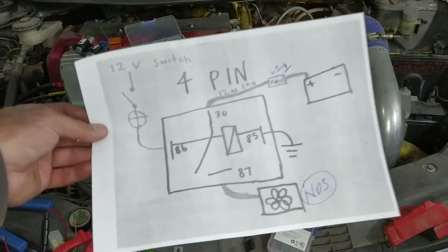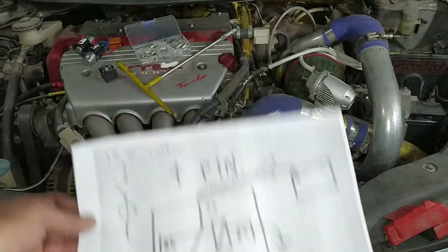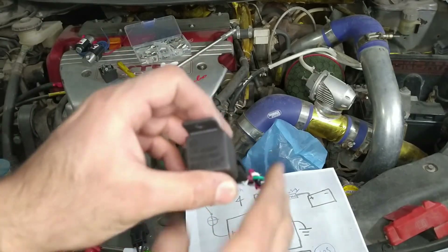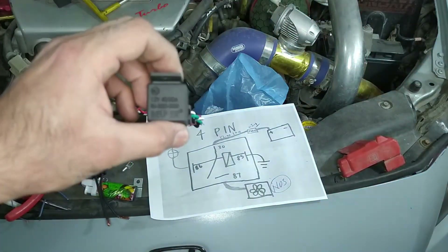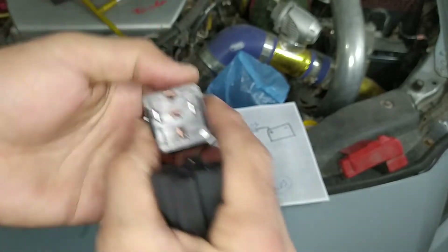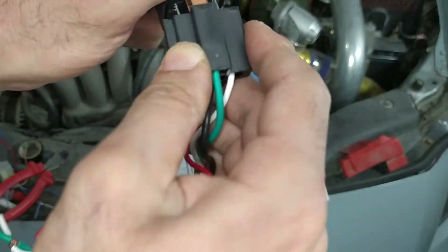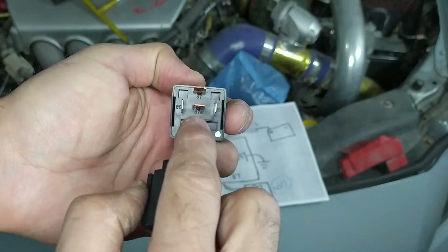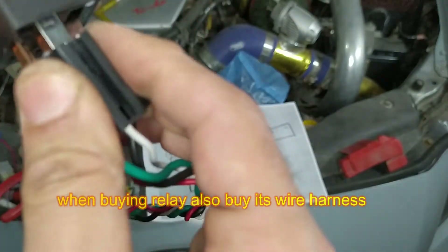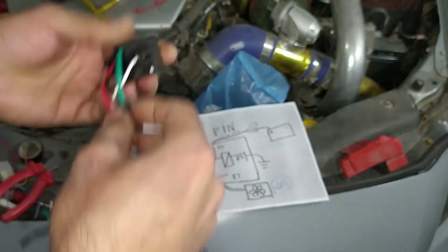The last step is adding a relay. We will be using a four-pin relay — not a five-pin. This is the relay from NX — they don't supply it with the kit; I personally imported it, made in USA, and it cost around 42 dollars. It is labeled with 30, 85, 86, 87, and 87A. This is actually a five-pin relay, but we will use it as a four-pin relay — we will not be using the 87A terminal.